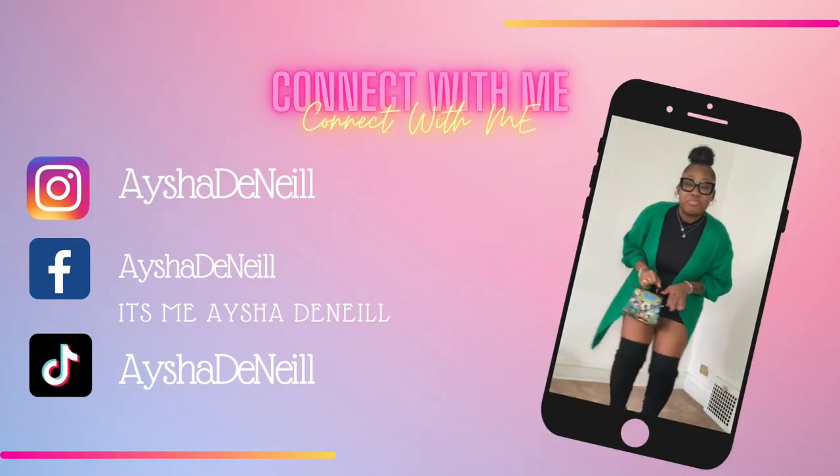What's up, it's me, your girl Asha Daniel, and I got a little ice cream review because y'all know we like it sweet. We got that Van Leeuwen — first we got some carrot cake, a little limoncello because we bougie like that, and we got some blood orange chocolate chip.